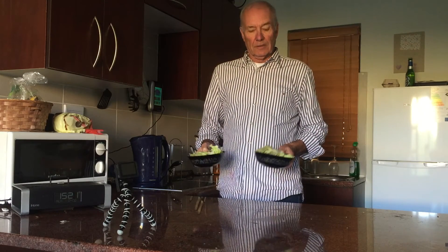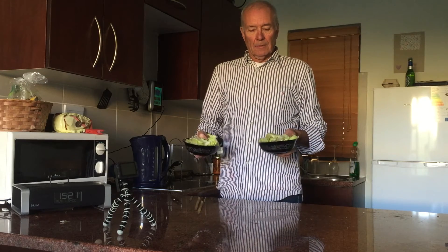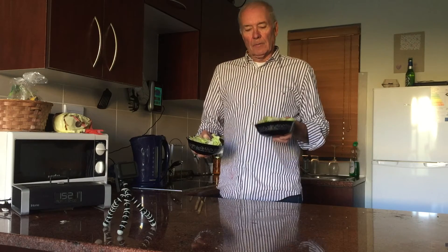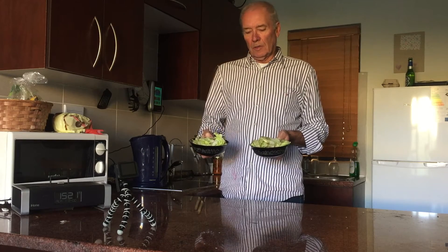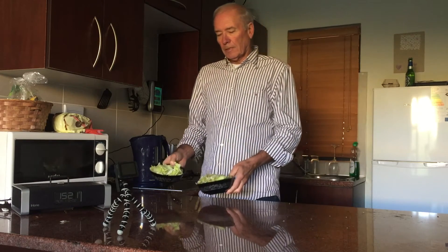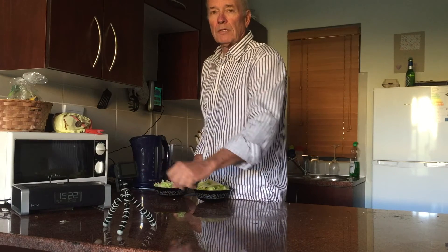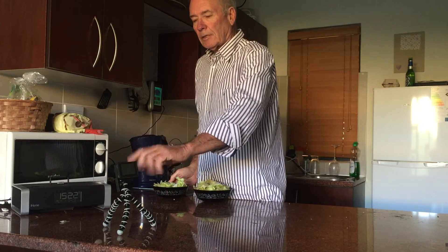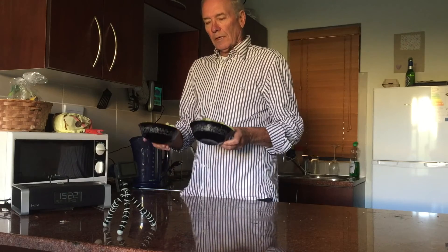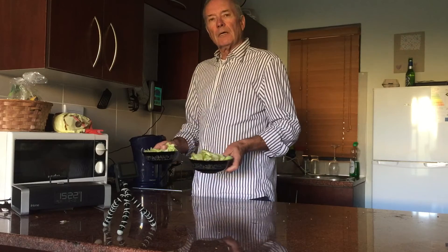I'm now going to show you what a dramatic effect an ozonated water rinse can have on fresh food. I have here two bowls of lettuce that have just come out of a supermarket packet. I'm going to rinse one under ozonated water and the other under ordinary water with no ozone, and then I'm going to place them in front of a camera with time-lapse photography which will take a picture every five seconds.